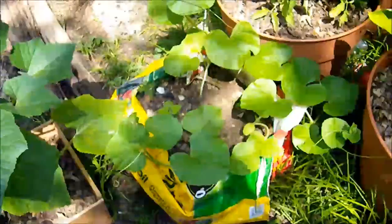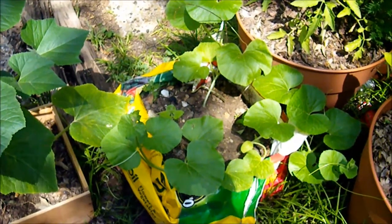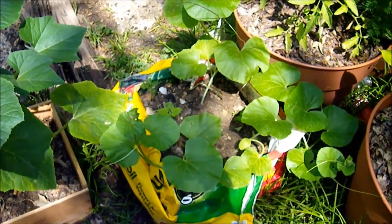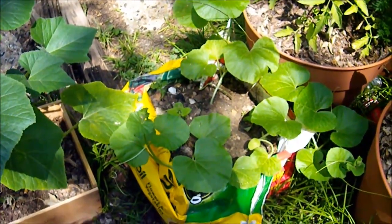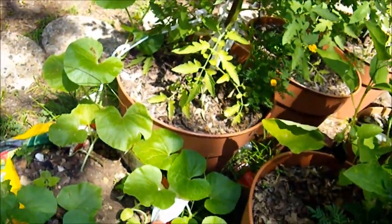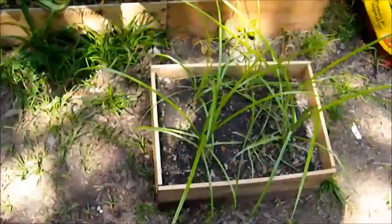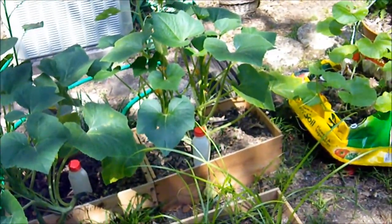Over here, we have more melons. These are a heirloom variety, and I probably can't pronounce the name — it's Ananas de Chervert or something. It's something that Thomas Jefferson once grew. It's sort of similar to a honeydew. Let me get you an overview first before we go into detail.